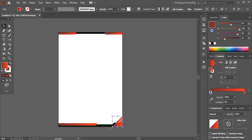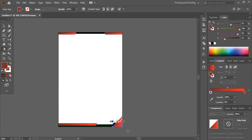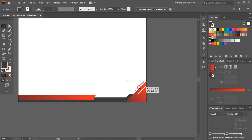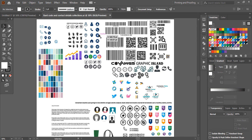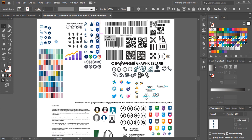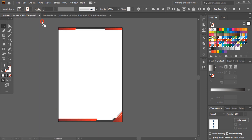Now I'll fix the gradient color angle. I'll take the gradient tool from here and drag it to fix the direction. Let me drag this one and place it here. I'll choose this color. From here I'll take those icons and place them here. Let me change the color for those.